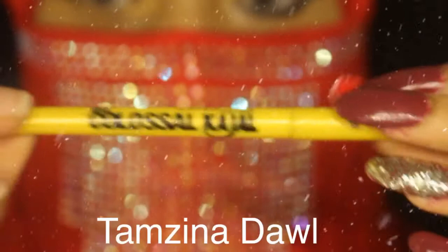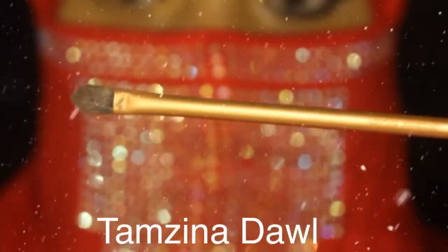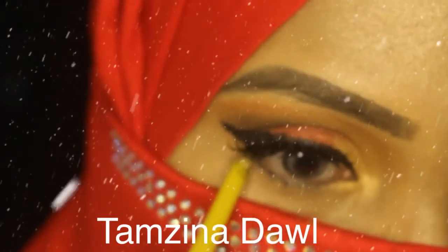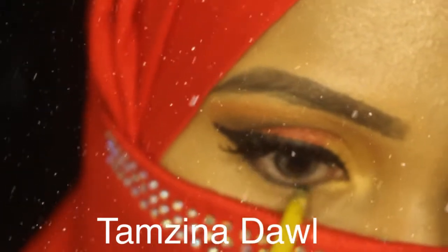I'm using the Colossal Kajal and a Real Techniques brush to blend it. Colossal Kajal is one of my favorite Kajals.